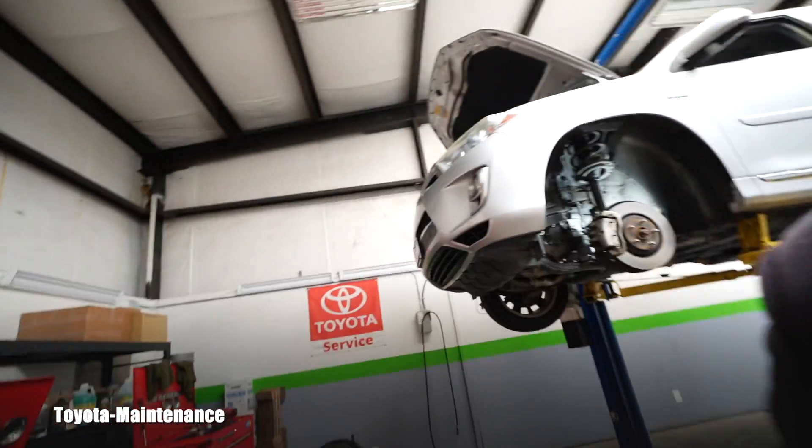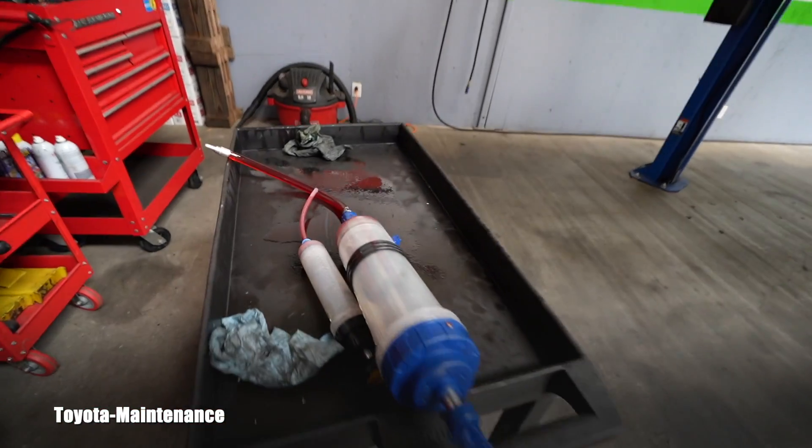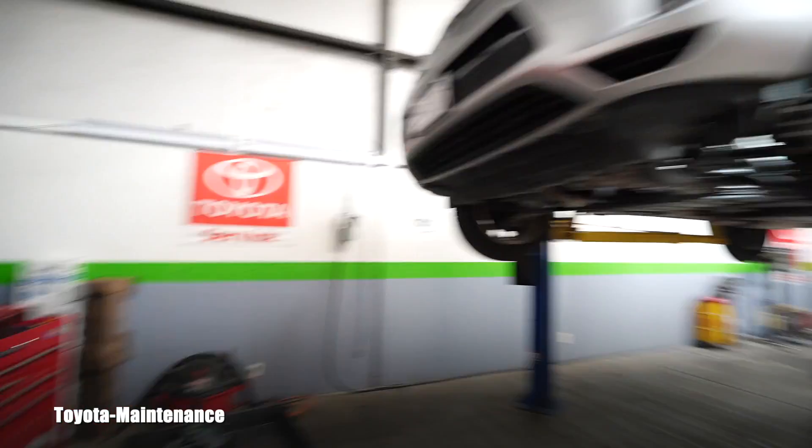I was not in a hurry on this 2012 Highlander, so it was draining for a long time — almost an hour, because I was doing something else. I got out exactly four quarts of that ATF WS fluid, which you saw on the floor.